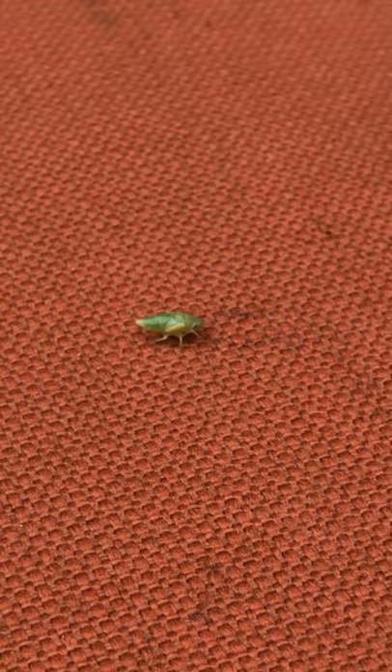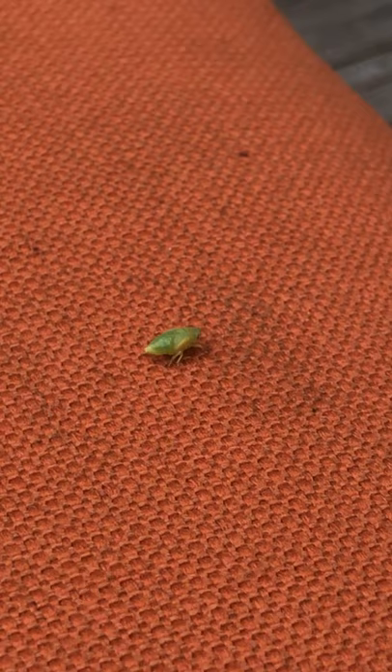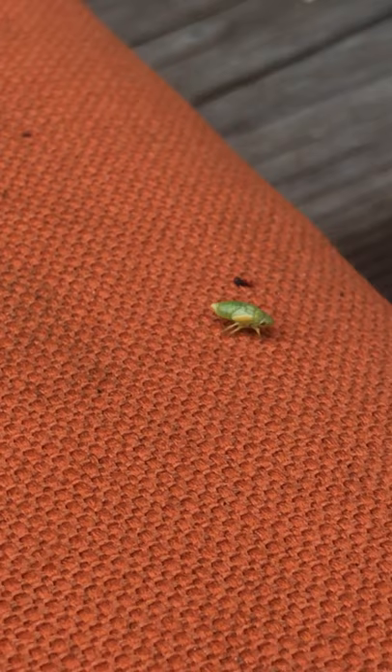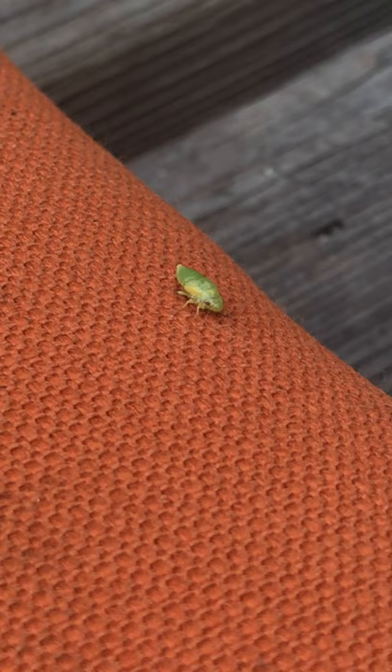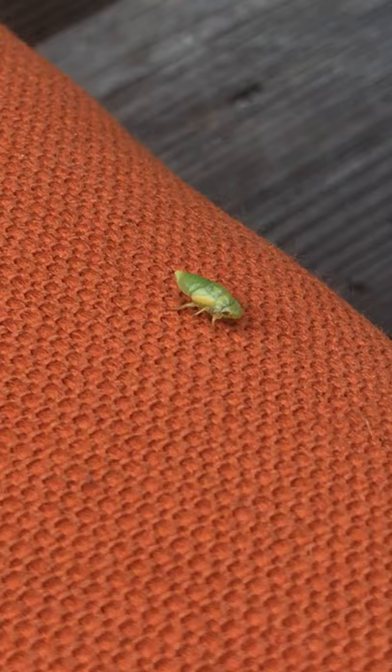They can jump so high, it's amazing. Do you notice it has three legs on one side and three legs on the other side? It has two eyes and an abdomen — that's where the bubbles come out. It creates the secretion that makes the bubbles, which then cover its body and protect it from getting eaten by other bugs or birds.